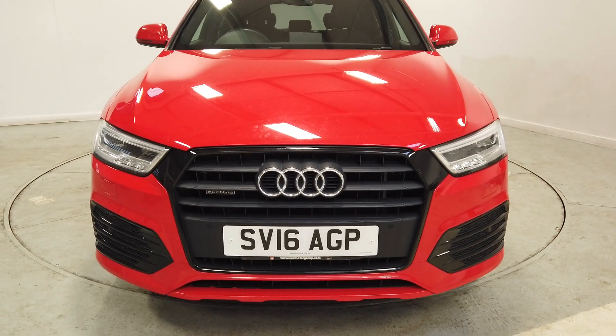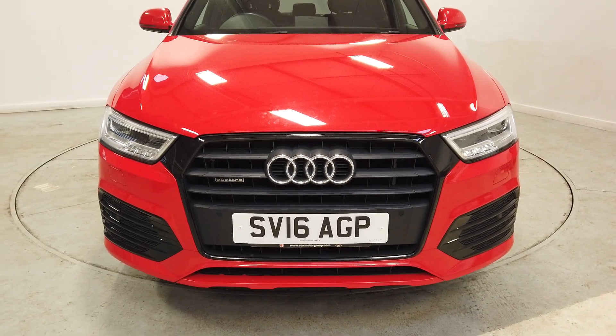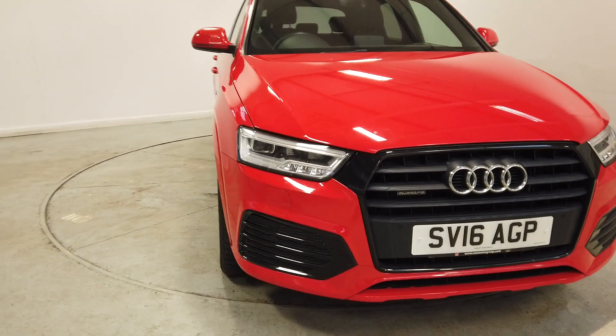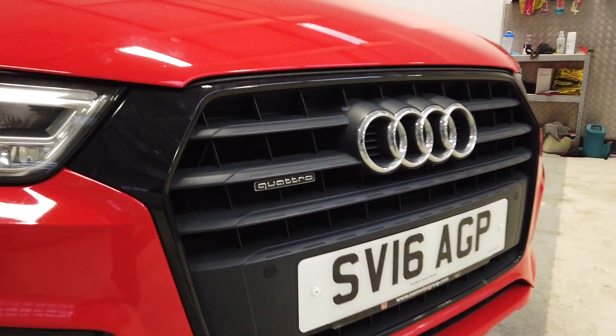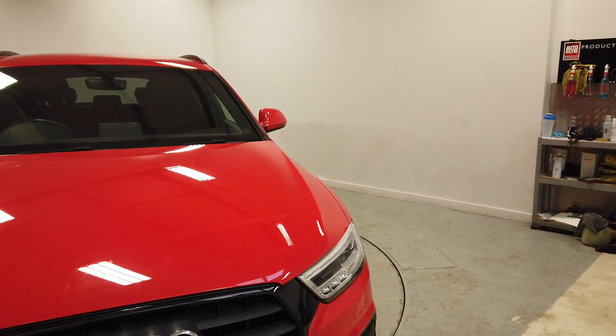On the front, it's a little bit different to the usual Q3, because we have a black style pack. You'll see that we've got these lovely gloss black surrounds on the grille there, which look great. And then, of course, we've got a Quattro badge there, because it's four-wheel drive, which will be great in the colder months.